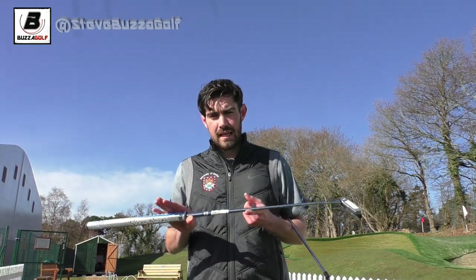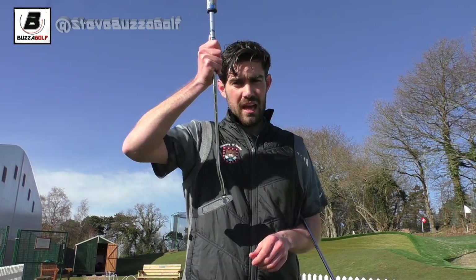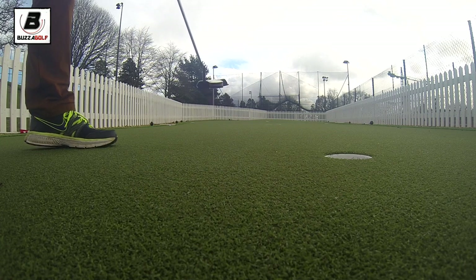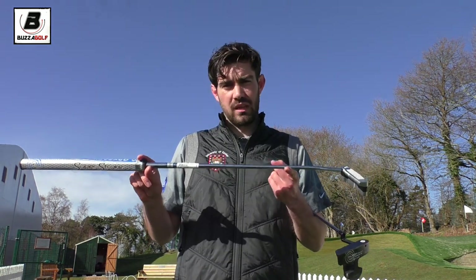Do they have any drawbacks? I would say on really slick greens, yes. When the greens are slightly slower, when you've got a putter that's a bit heavier — and this is the case for really heavy heads too — if a standard one is about 340 grams, you might get one at 350-360. When it's moving slower it's harder to get the ball to the hole.